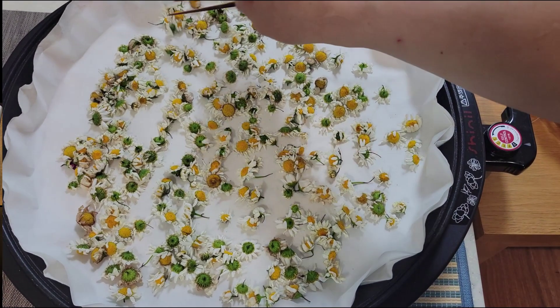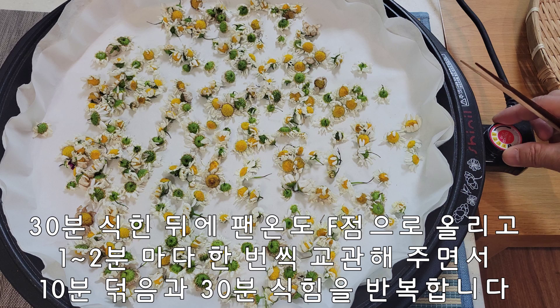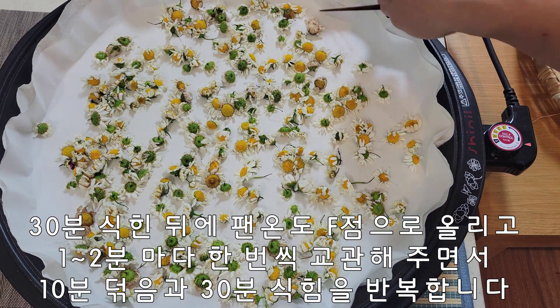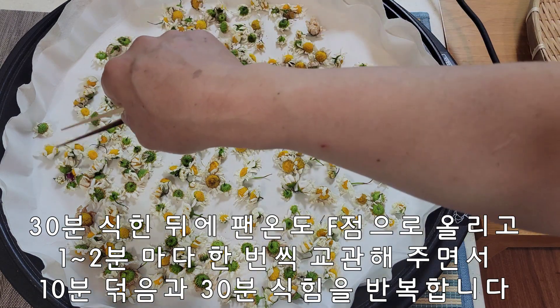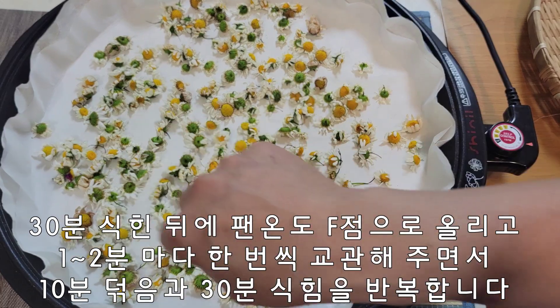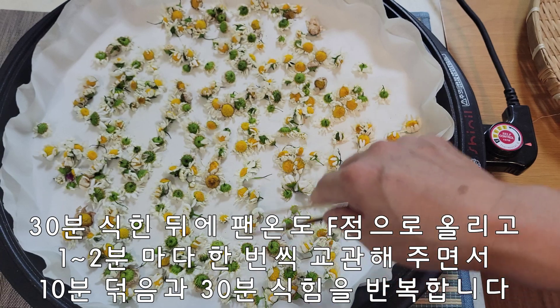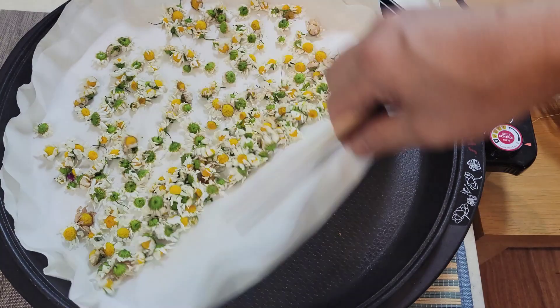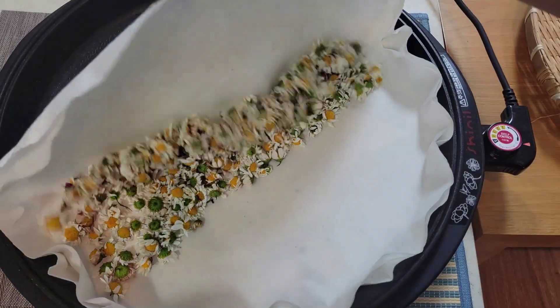30분 식히고 다시 올렸습니다. 온도는 에포점에 두겠습니다. 이 방법으로 10분을 덖고 30분 식힘을 수분이 거의 다 마를 때까지 되풀이 하겠습니다. 중간중간 교반을 해 주셔야 됩니다.